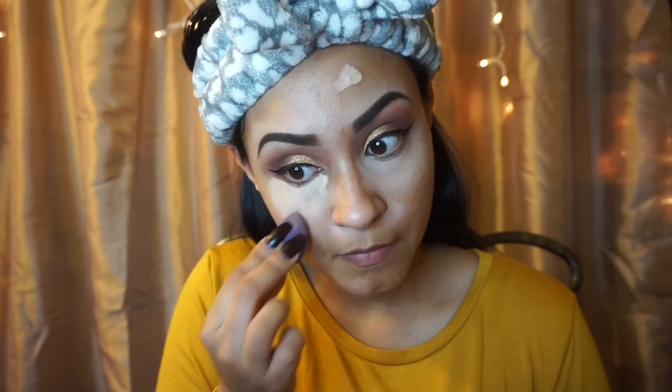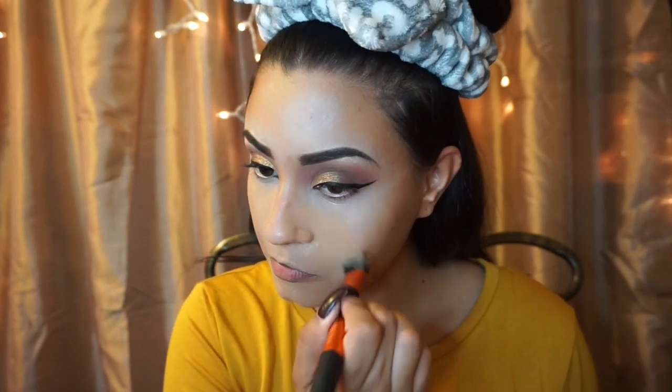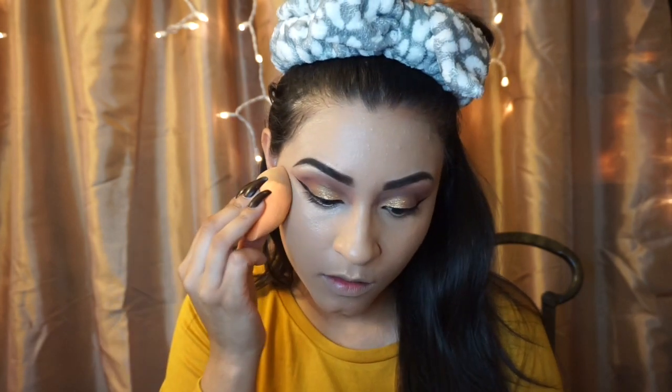Going in with my Cover FX foundation, I am in the shade G50. I am going to use Airspun just right under my eyes to brighten up my eye area. For the rest of my face, I am going to go in with the Banana Powder.